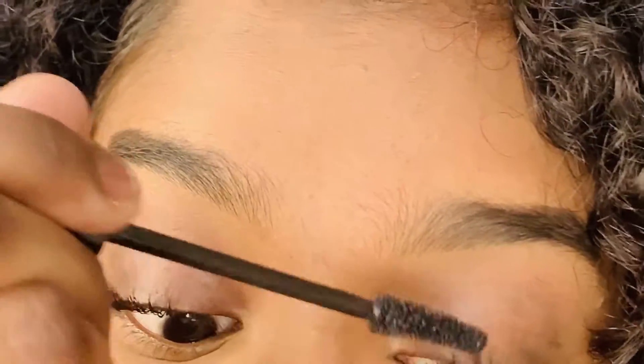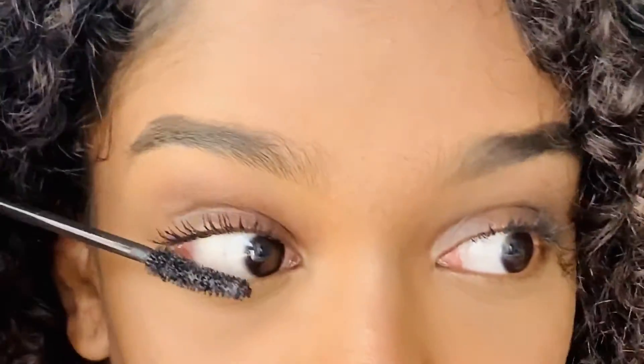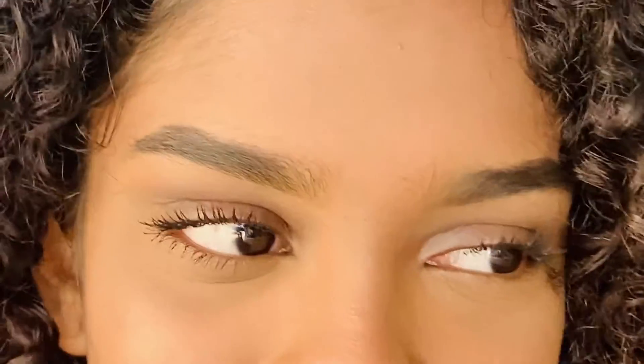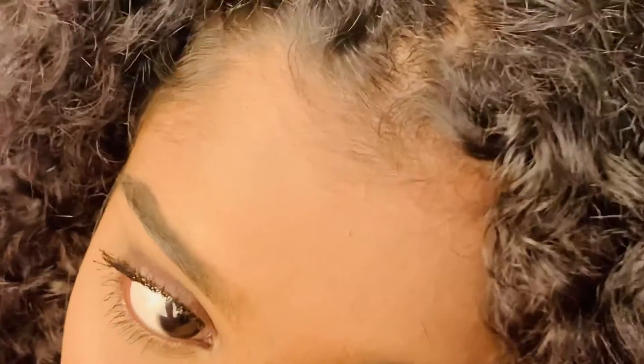Once I already put on mascara on both my eyelids, I go right ahead and do it on my bottom lashes too. You might as well just put mascara on both your lash lines now and save yourself the pain later - that way I don't have to poke my eye later. It makes no sense. I have a lash bag.